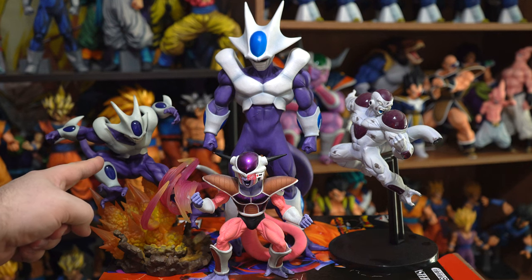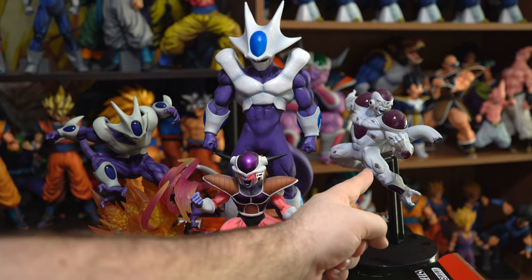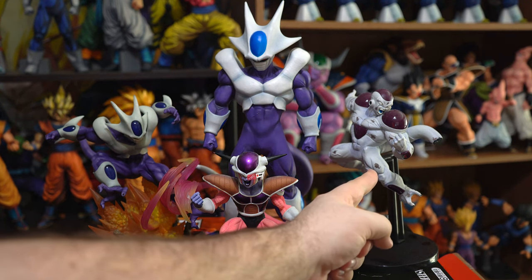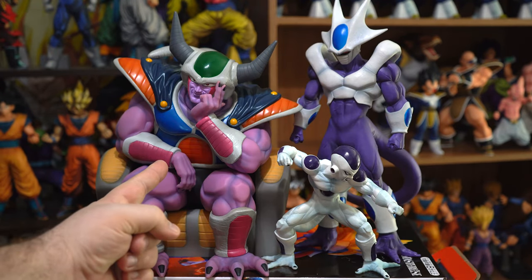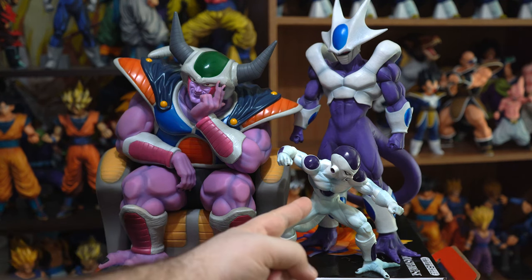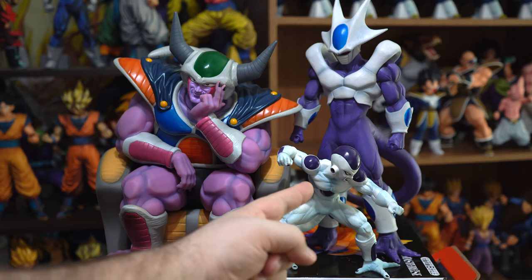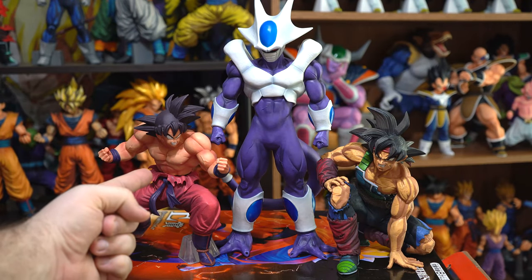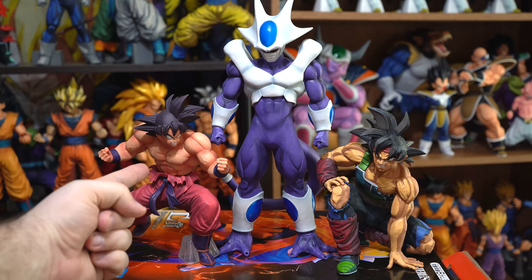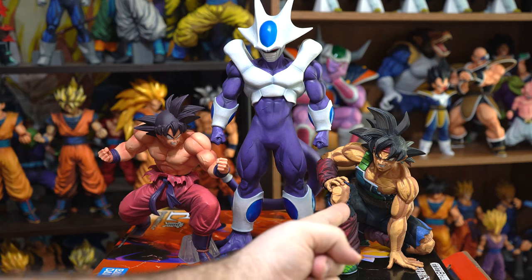Here he is compared to the Figure Arts Zero Final Form Cooler, the Banpresto World Figure Colosseum First Form Frieza, the Matchmakers Final Form Frieza Full Power, the 2008 Tokyo Toy Festival King Cold, the Dragon Ball vs. Omnibus Z Final Form Frieza, the Super Decisive Battle of the World Division Kaioken x3 Goku, and the Banpresto World Figure Colosseum Super Master Star's Piece Bardock.